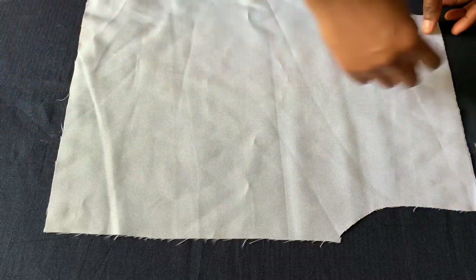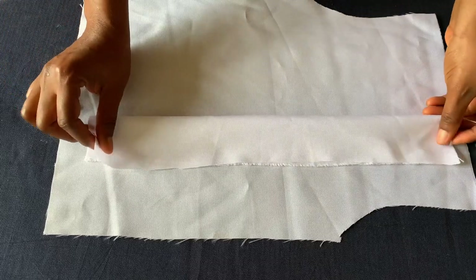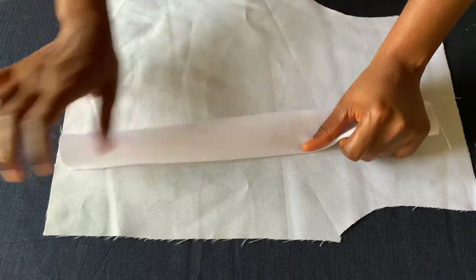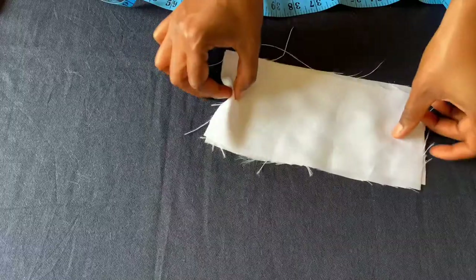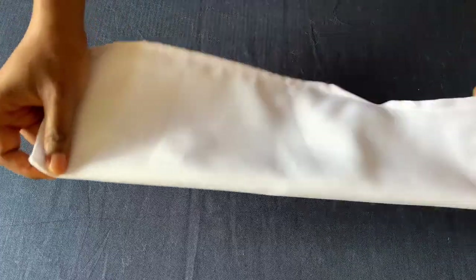I'm done cutting everything needed for the apron. Now I'll start sewing. The first thing I'll do is hem all the sides — I'll start by hemming one side with all the sewing allowance I left, then hem the lower part and the other sides as well. For the neck band, I'll sew it all the way down, then turn it out and iron it. The belt is for the two sides — right and left — I'll also sew it and come show you.